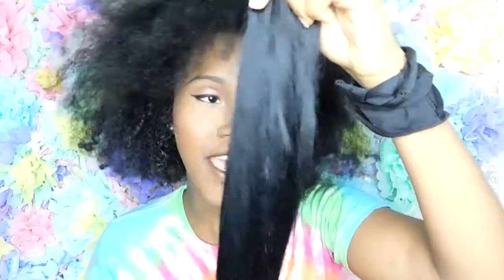Hey everyone, I'm going to recycle some of my old weave — synthetic, may have been 16 inches — and basically what I'm gonna do is make a ponytail situation happen today. Yes, so stick around and watch me.